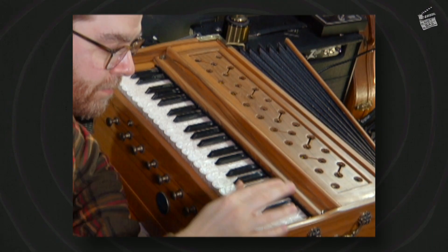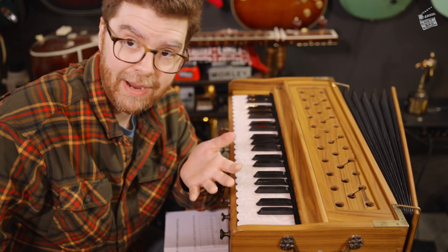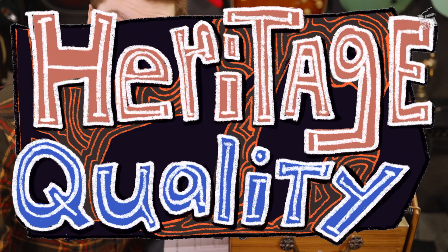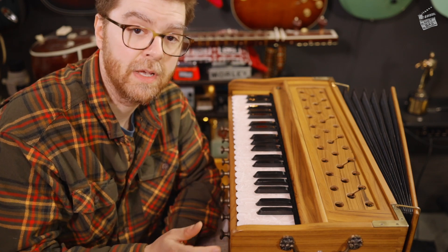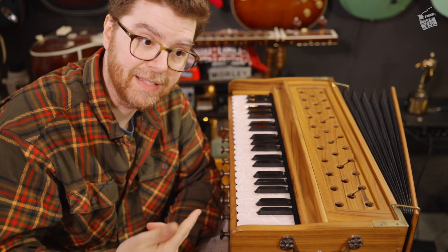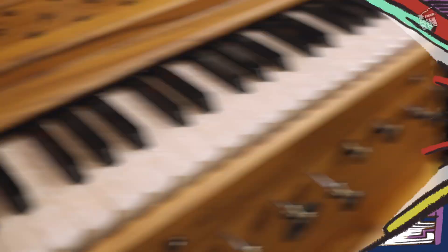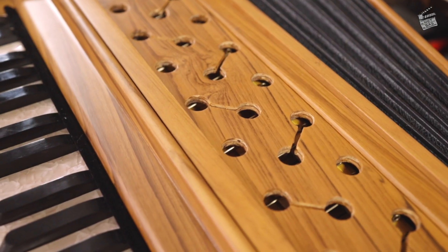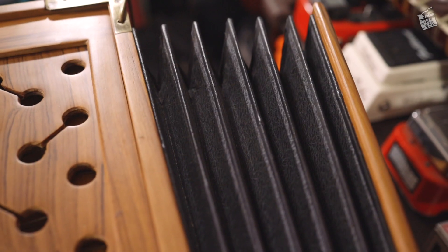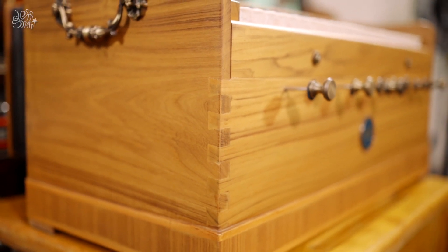One of the things I do want to point out is that this would be an instrument described as being heritage quality. Being heritage quality doesn't mean it will never require service, but it's that servicing that makes it last for a generation or two or longer. It has been built to such high quality that it is serviceable and repairable so that it can continue to live on beyond just a single user.